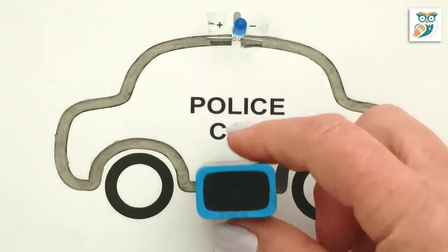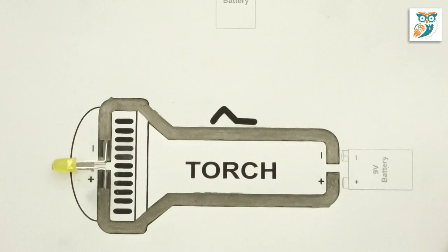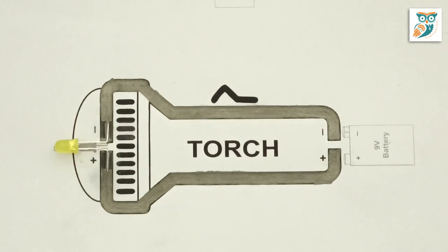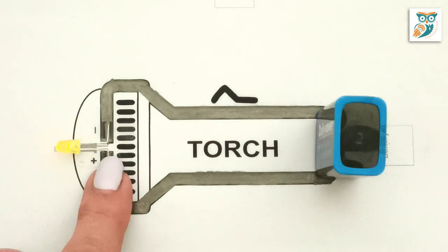We also have a second design, and that's making a torch or a flashlight. Now these projects — we do provide the templates. They're available through the site, and if you look in the notes below we do have a link there so that you can go and grab these templates and do this project with your kids or in your classroom.